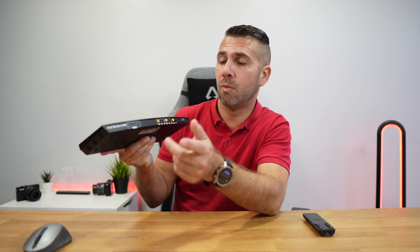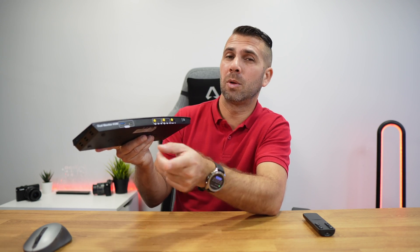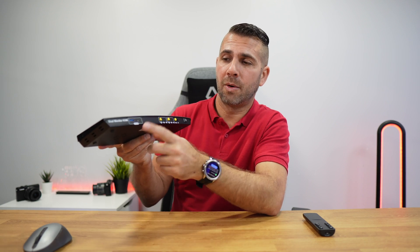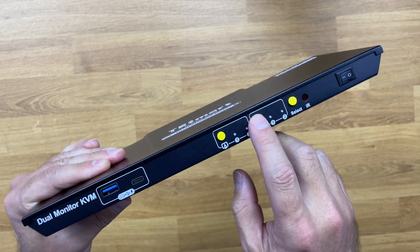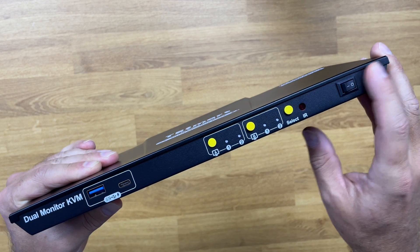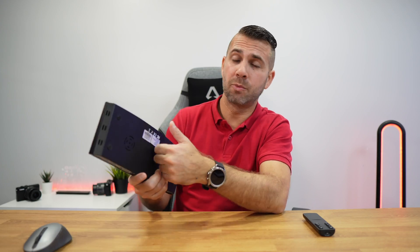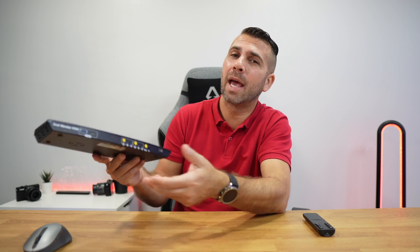At the front there are two USB 3.0 ports — one USB Type-A and one USB Type-C. The Type-A can charge any device up to 7.5 watts, great for a mobile phone. The USB Type-C front port has power delivery up to 65 watts, so I can charge my laptop at the back and a tablet at the front simultaneously. There are also the selection buttons and a power on/off button.